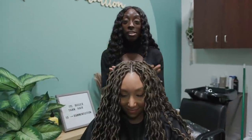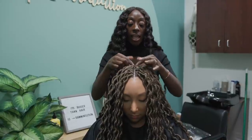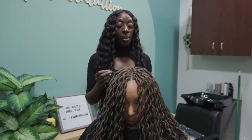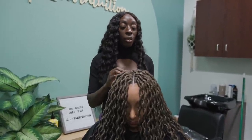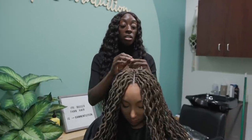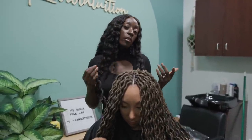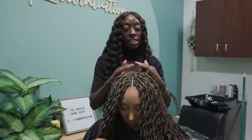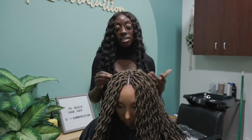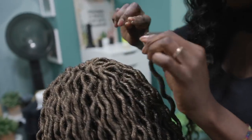We're almost complete — just one more section left, which is the anchor braids going to the side. I like to make sure it's full. When it comes to locks, twists, and these types of crochet styles, over time as the hair grows out the braids can start showing in between. So it's better to make sure the hair is nice, neat, and compact in the beginning so that as it grows out you still won't see any braids or have any crochet areas showing.